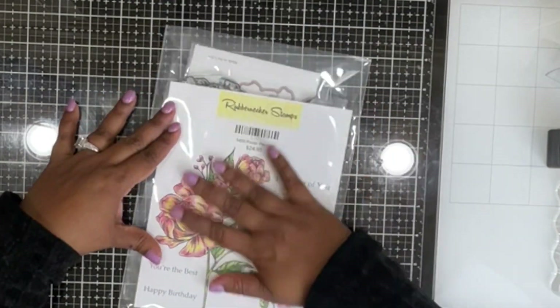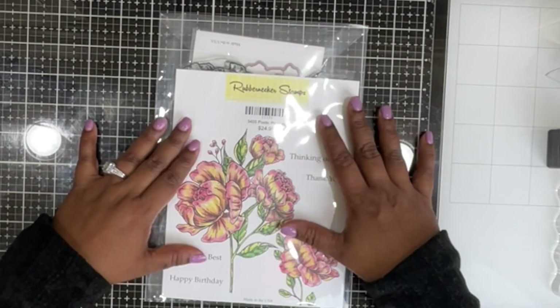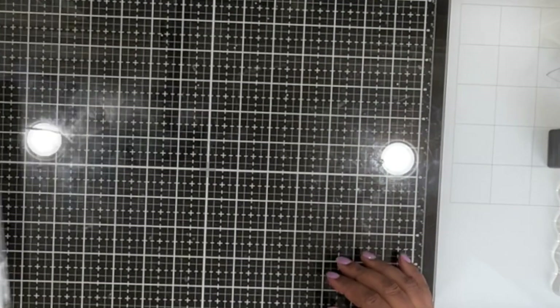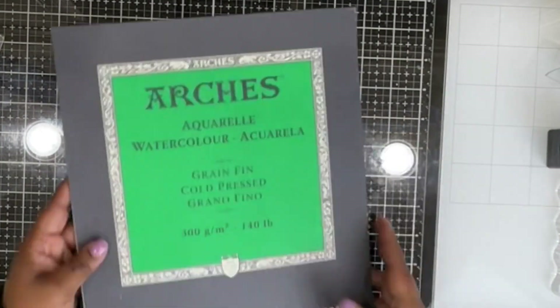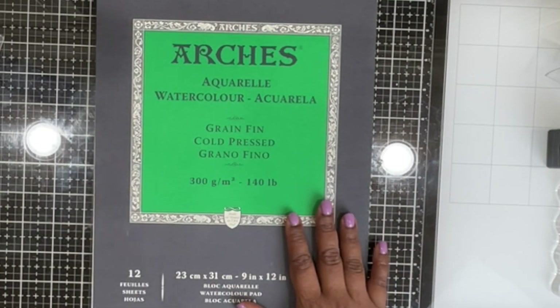Hello there and welcome, this is Preeti. I am so glad you're joining me today. Today I'm using the Poetic Peonies stamp set and we're going to create wall art — something a little different, not a card.